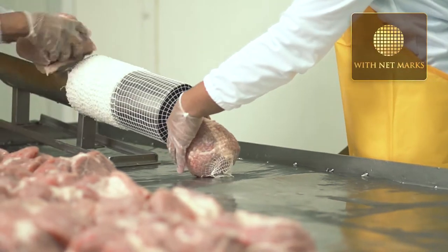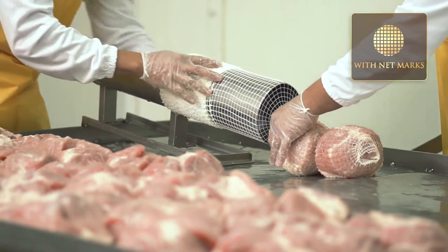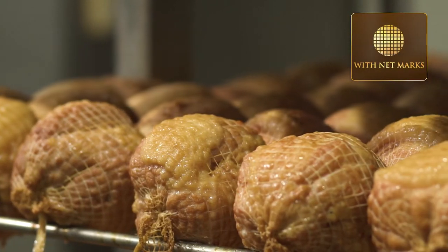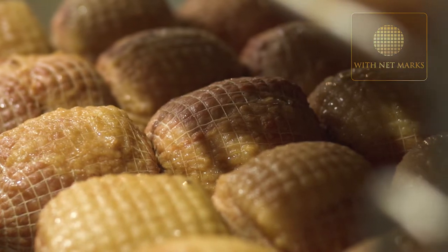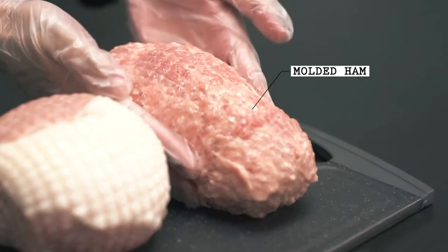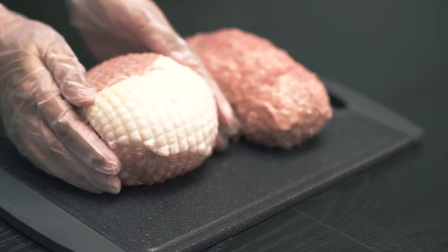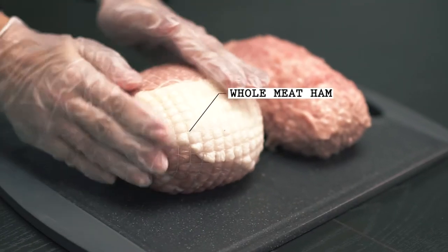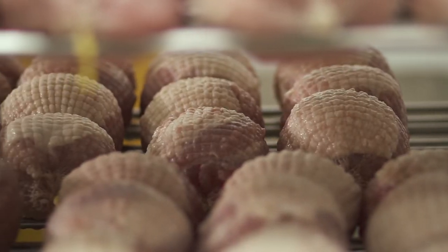Our whole meat hams are then encased in a special ham net to produce that holiday ham brand of net marks. This is especially important because only whole meat hams like holiday ham can be cooked in ham nets, as molded hams slip away and leak through the openings. Ham net marks are indicators of whole meat hams, so it's best to check for net marks to enjoy only whole meat goodness.